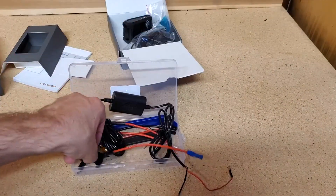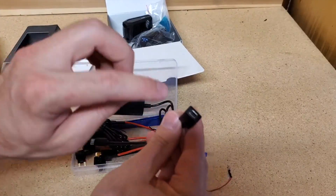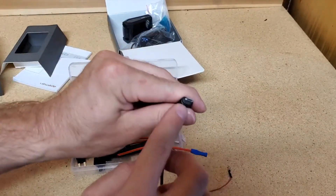If the dash cam you buy uses a micro-USB, most kits do come with a converter going from a mini-USB to a micro-USB.